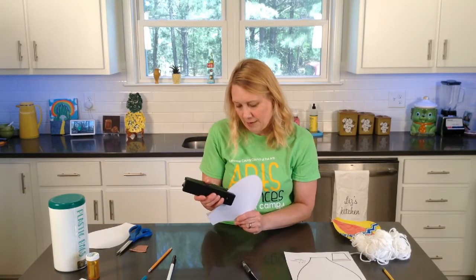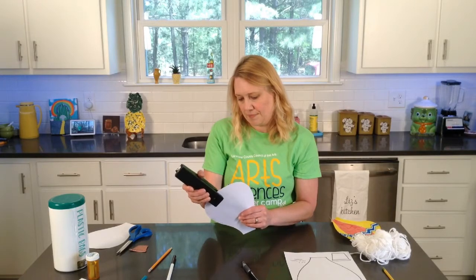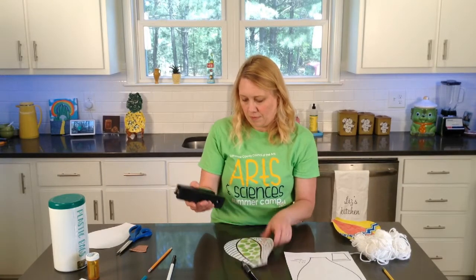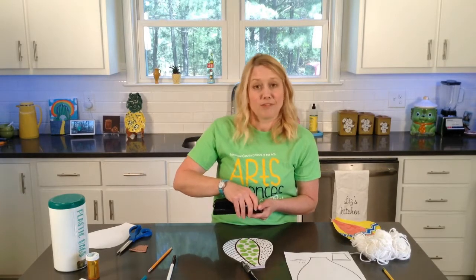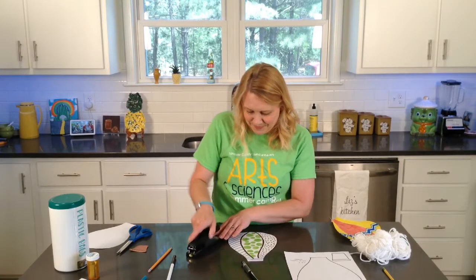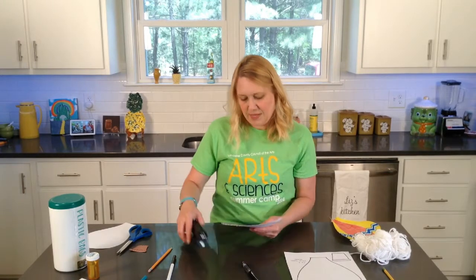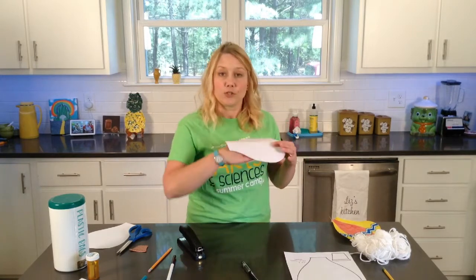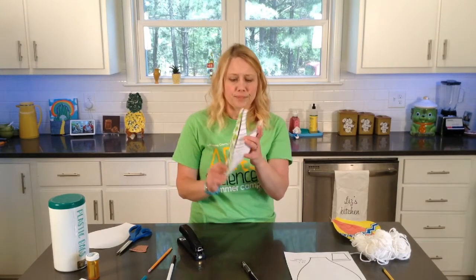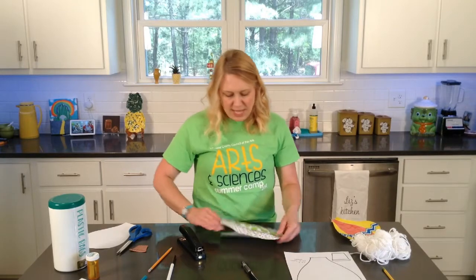We'll get our stapler and go around to staple the two pieces together. Sometimes my stapler gets jammed and I just have to open it — I don't know why that unjams it, but it usually helps. Once you get your two pieces stapled together, you'll be able to open it and it'll kind of be like a little pocket. Since it's open wide enough to stuff with the bags without ripping, that's what we're going to do.